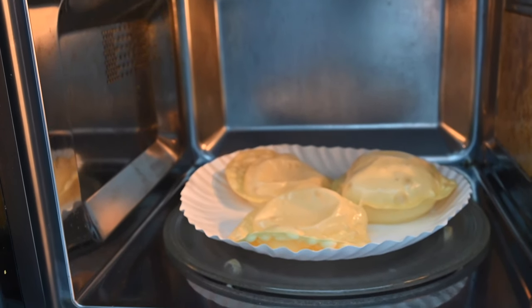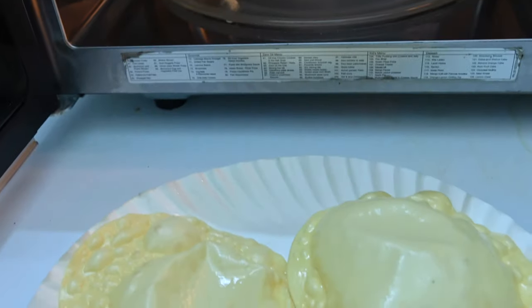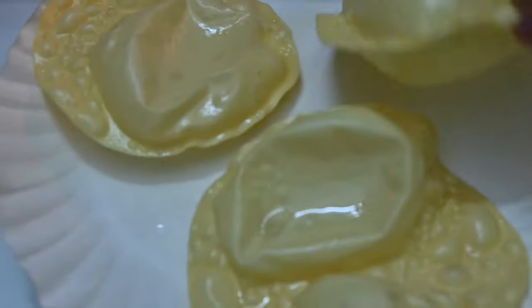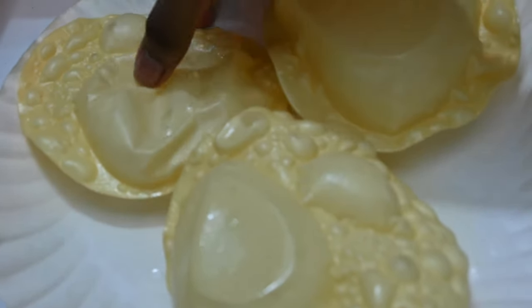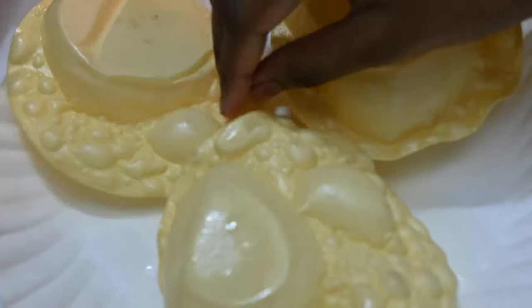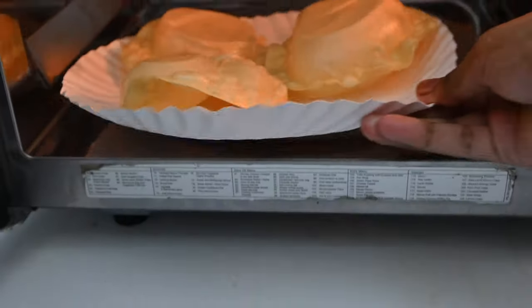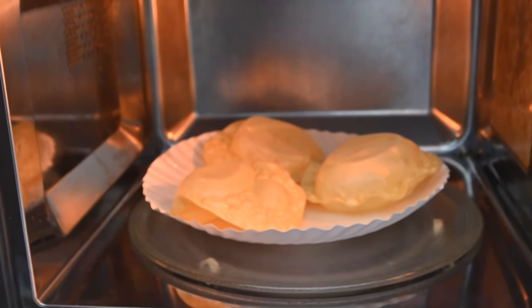Now we're going to take them out of the microwave and flip them. Then we're going to keep them back and cook them for another 20 seconds.